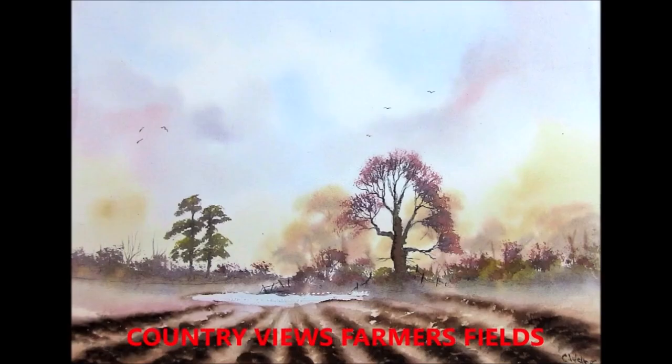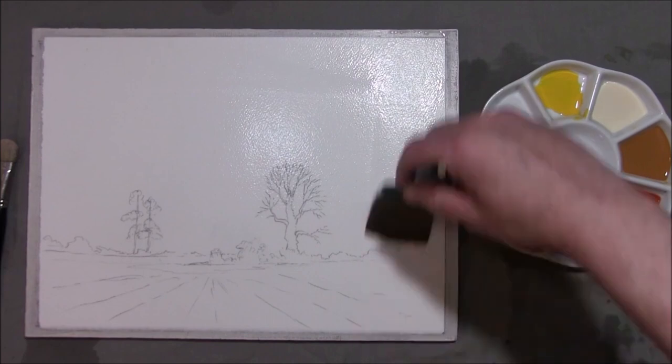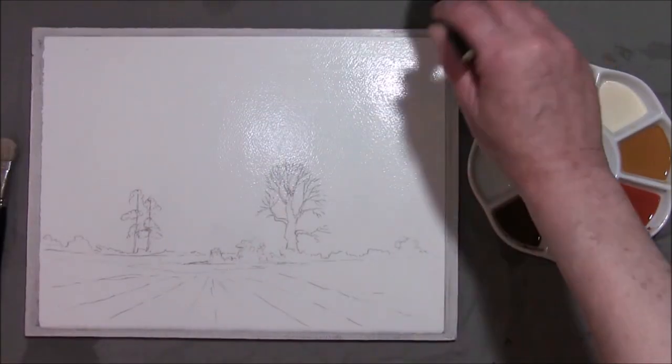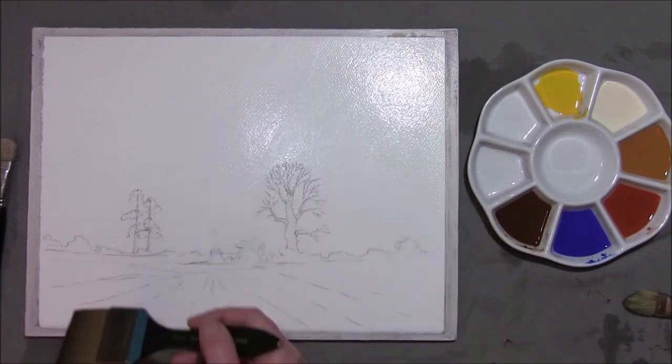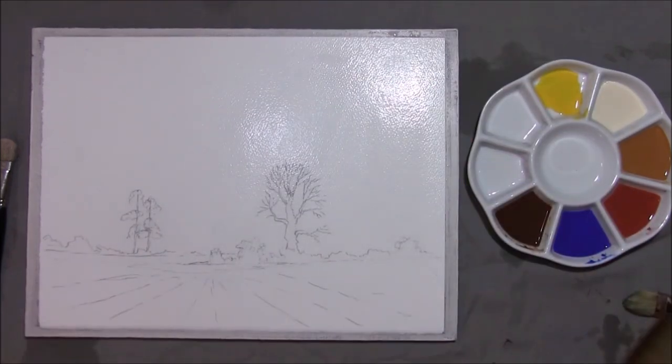Hi, I'm Colleen and welcome to How to Paint Watercolors. We'll get started and we'll paint this one. This is a farm scene, some furrows, a little tiny pond, trees, and I'm going to make this an autumn scene.